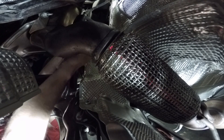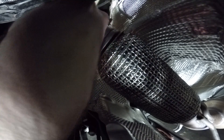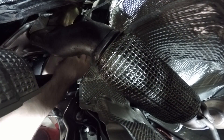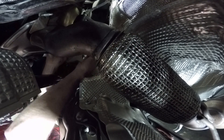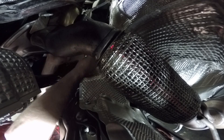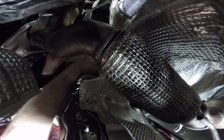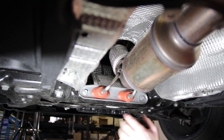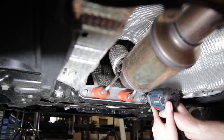We're going to loosen the downpipe itself from the mounting bracket that goes on the block. These are 13mm bolts holding it on. Now our downpipe should be loosened from the bracket. We're going to take this bracket off — the two 13mm that hold it in place — and then swap it to our new downpipe.